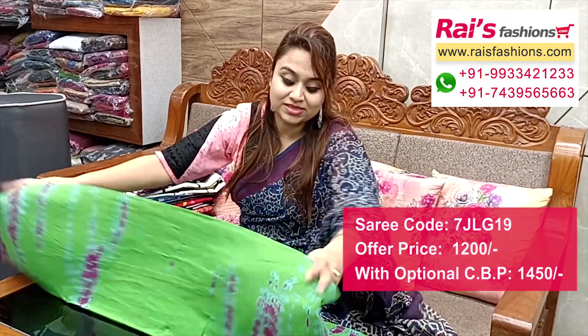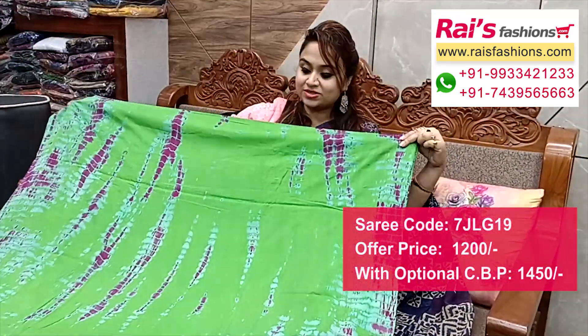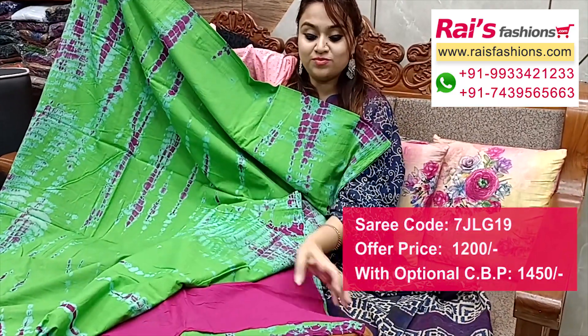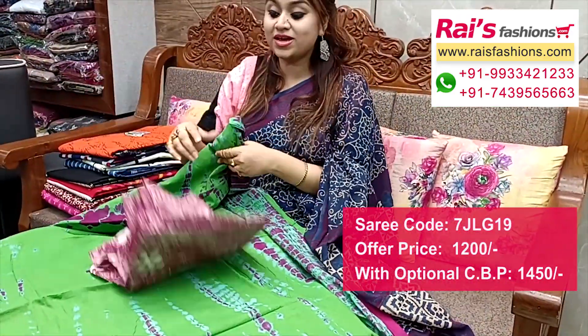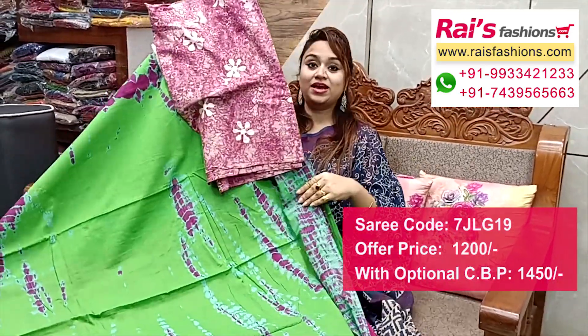This one — badini sivori printed mulmul cotton, soft summer wear, all over nice fresh printed one. Full base part all over sivori badini printed mulmul cotton. Full base part, running blouse piece, all over base same printed. I suggest this cotton fabric wax batik printed contrast blouse piece for your elegant looks.